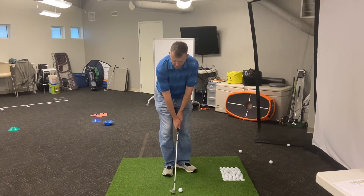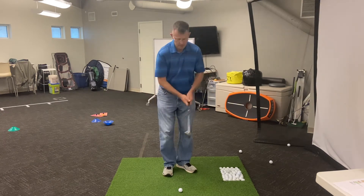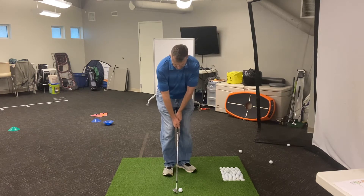From here, I'm going to cock the club up, let it fall down, and then turn my shoulders through the shot. It should look something like this.